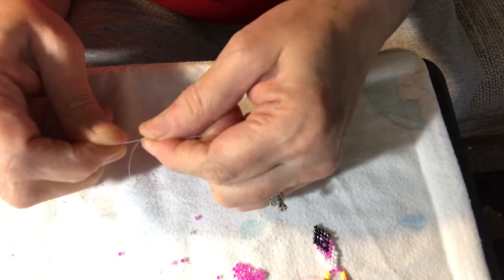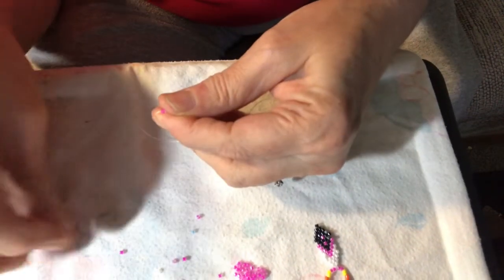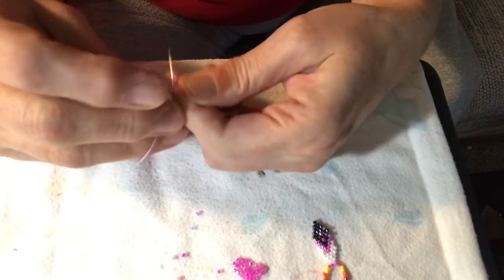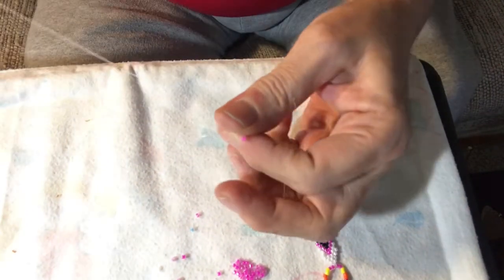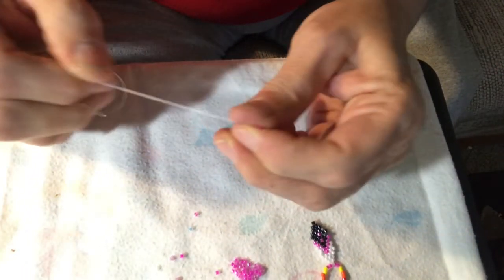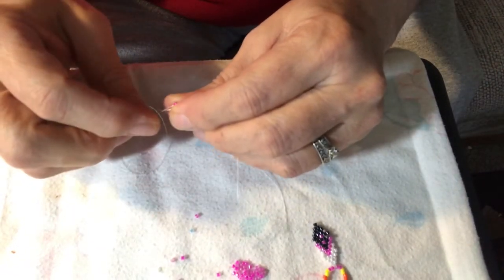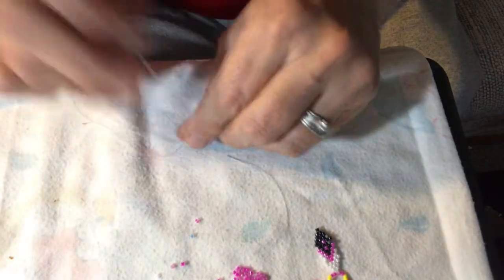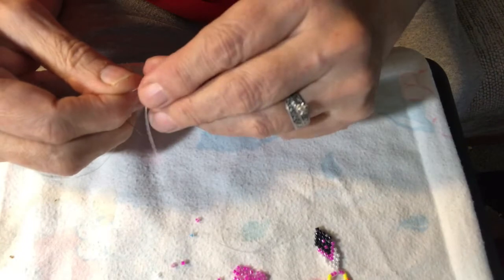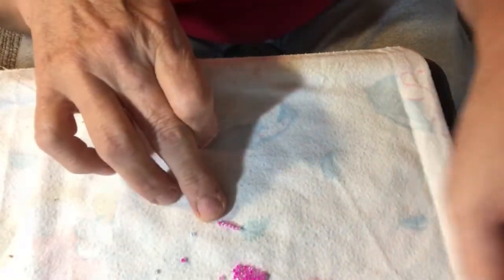So they're sitting right next to each other now and then we'll just continue on building on that. We're going to go back in the opposite direction and put our thread coming out, then set that on top of the next one and go back through that bead to secure it, and then we'll just continue that process until we have six beads on.